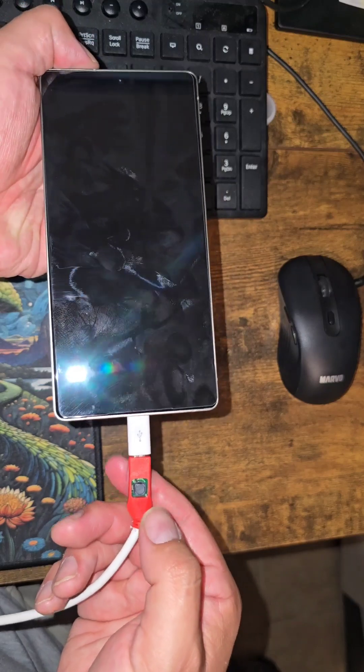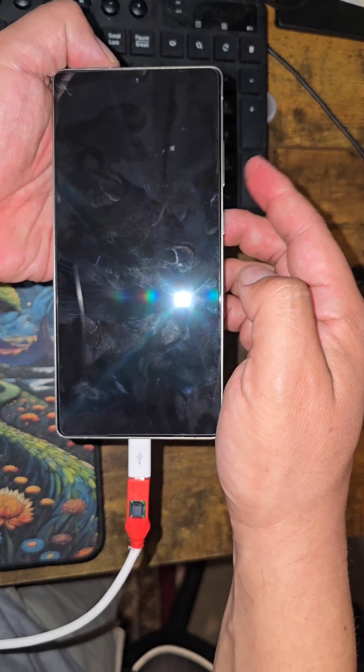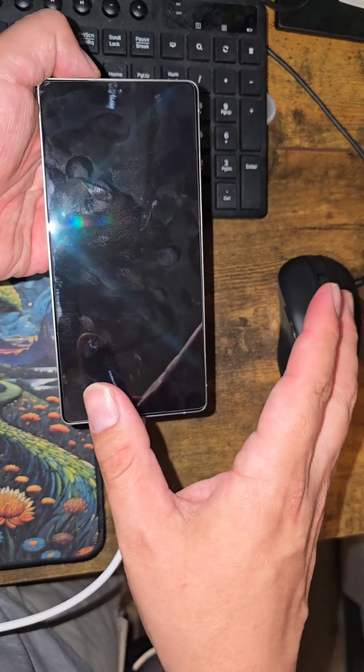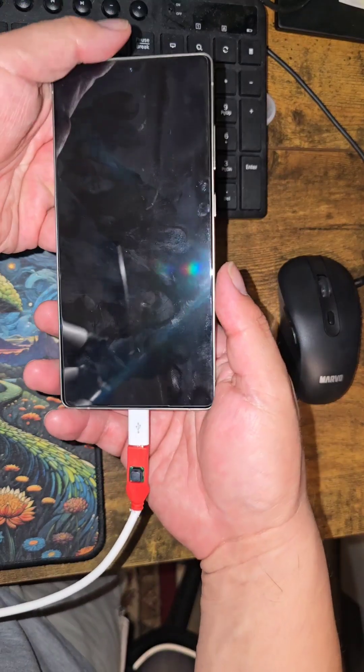Release the EDL button and the volume down button you were pressing. That's basically it — it's done. You'll be able to see it in your computer as connected, whatever you're using for your phone.